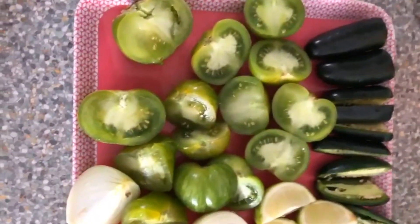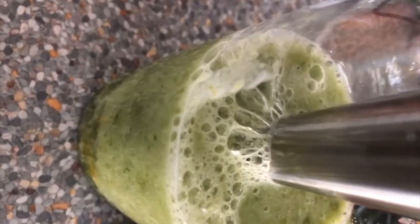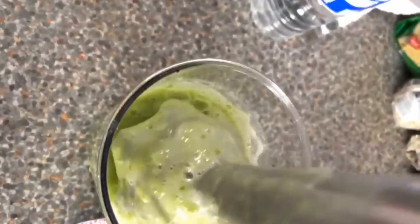I'm adding water as needed, but I start by blending the tomatoes first because they hold the most liquid — that determines how much water to add in the end. Look how much liquid there is! I don't think I'll even need to add water at this point. Look at that consistency.